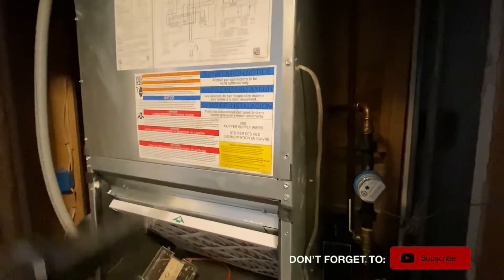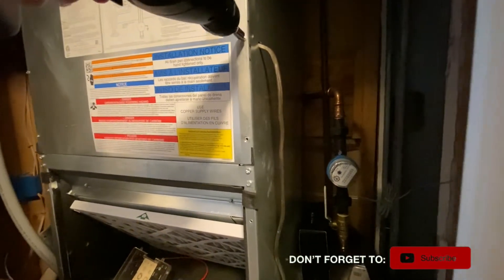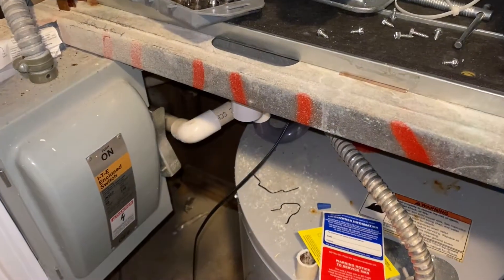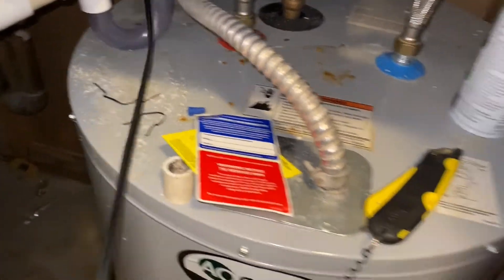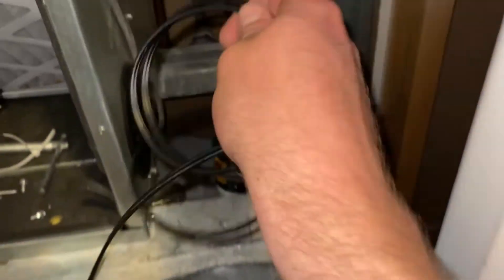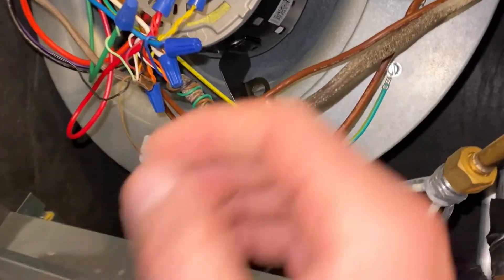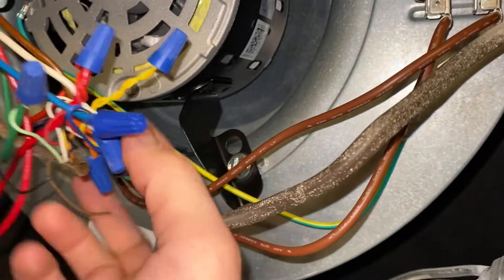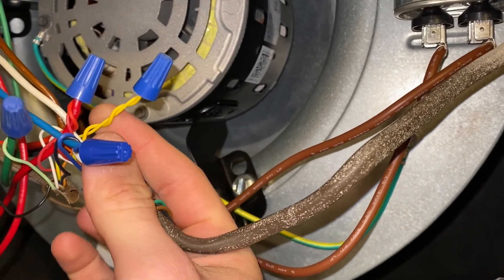So now what I'm going to do is take off the panel so I can wire it in to the thermostat. I've got this switch line in here and I've opened up the front panel. What I'm going to do is install the switch in between these two yellow wires. The yellow wire is the signal wire for the condenser to turn on and off.